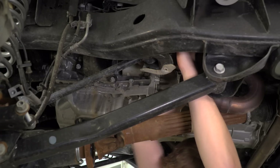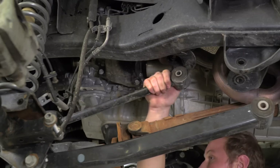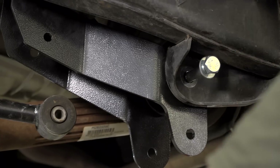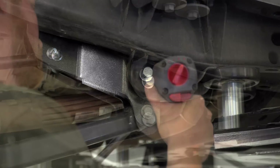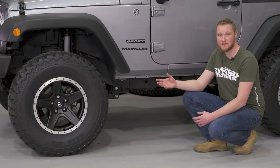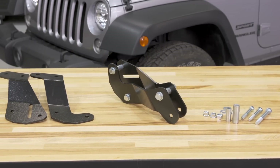Getting the brackets installed is pretty straightforward, especially during a lift kit install because you can put them in without the springs in the Jeep. You'll have to remove both upper and lower frame-side control arm bolts, install the brackets, and you're done. There are a few companies that offer a bracket like this, and these are some of the less expensive ones. But when you see these brackets, there's nothing to them — they're really simple, and I honestly don't see a reason to spend more.